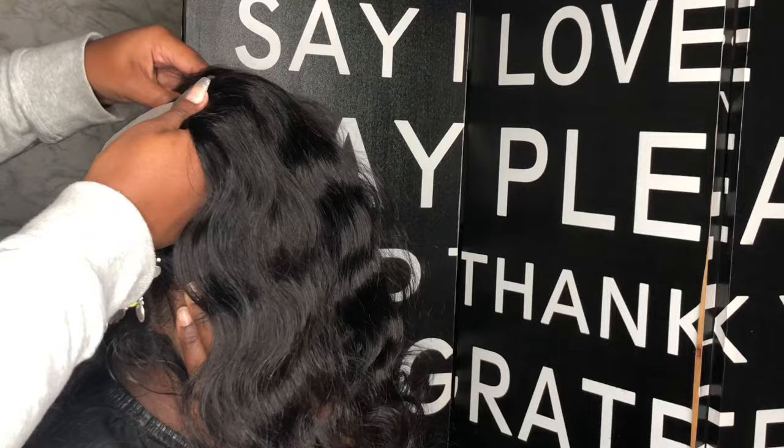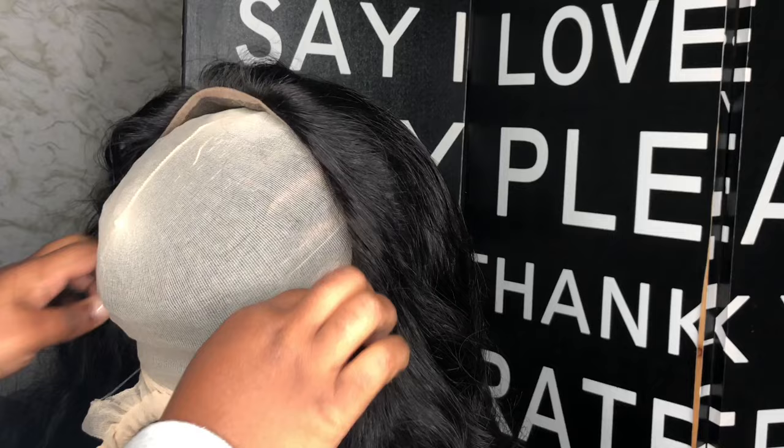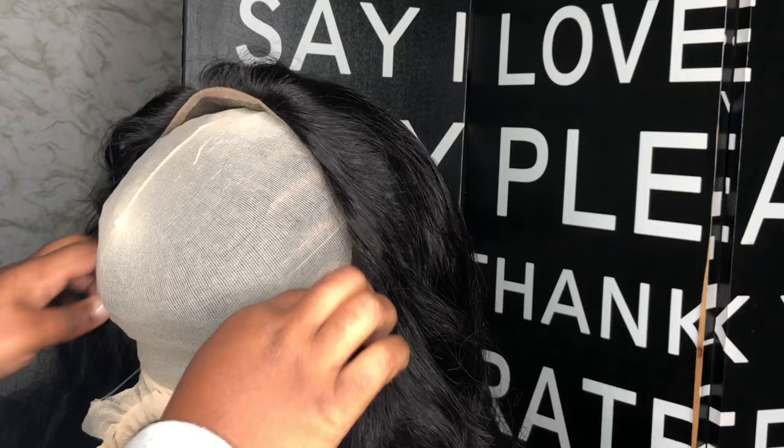Just look how well that sits up on her skin and it blends right in. Now I'm going to show you how you're going to lay the lace down flat so it's a perfect install without any flaws. If you're just sewing the frontal down without making sure it's fully flat, you're going to have issues.